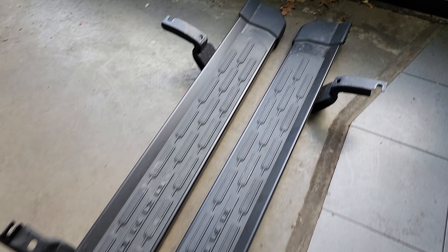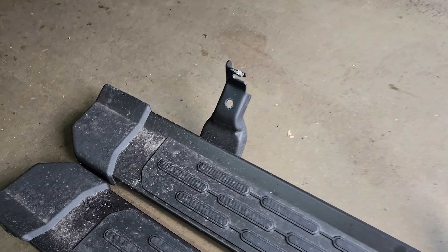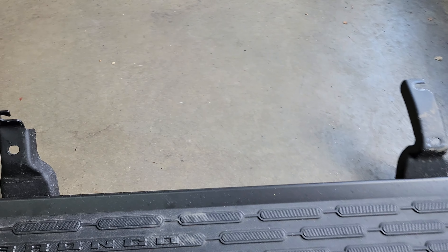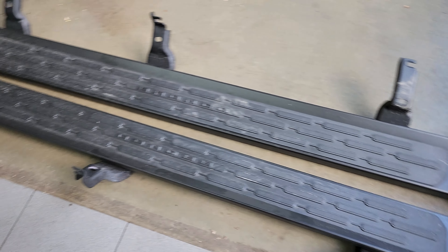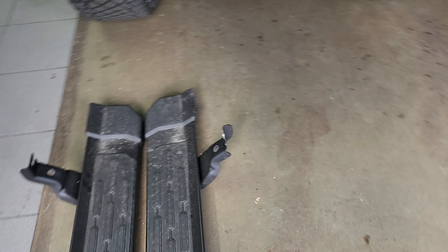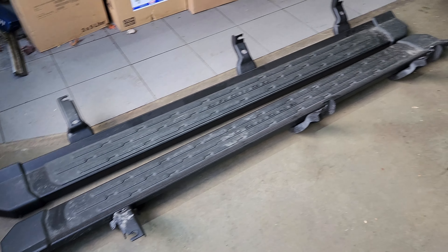These are the original Bronco side steps, and they're surprisingly light — we think they're made of aluminum, like the frames. The coating on them is pretty good as well. I just wanted to point that out since obviously we're not used to seeing those being separate from the vehicle.